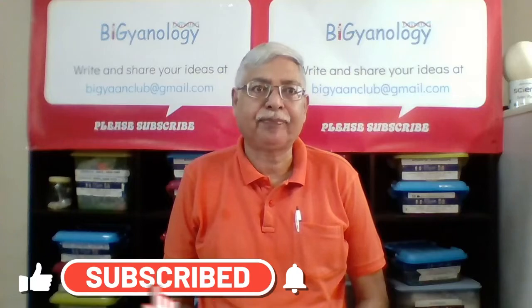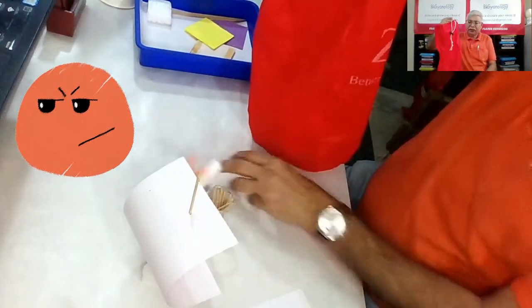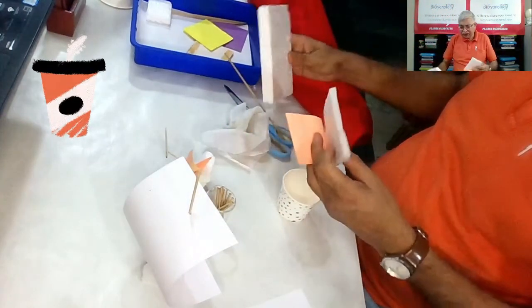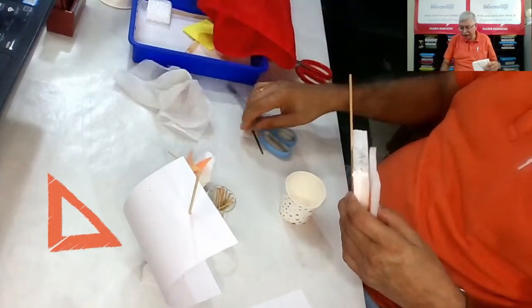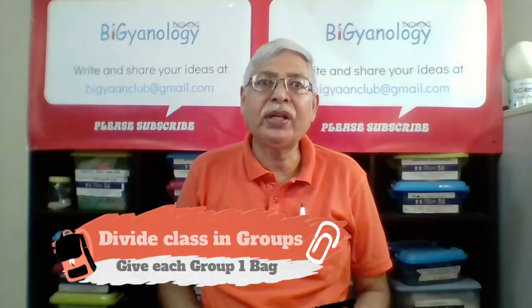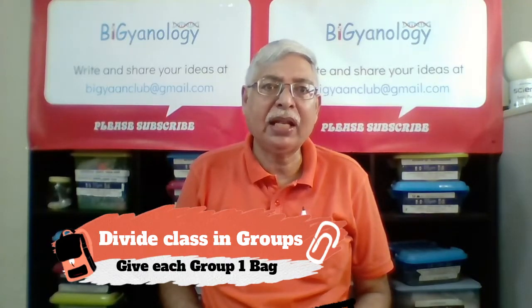Just divide the class into groups and give them a bag with the same materials. The bag contains things like a floating device, some paper, a toothpick or other type of pin, and one or two extra items like cloth, a nail, or a paper cup — these may be there to confuse them. A scissor is also given so they can cut if needed. Give no instruction on how to make it — just say: using what you have been given, you have 10 minutes to make the sail of your sailboat in the tub.